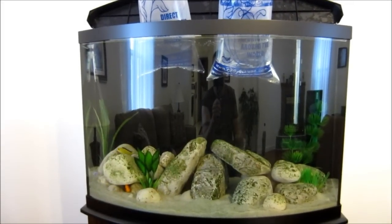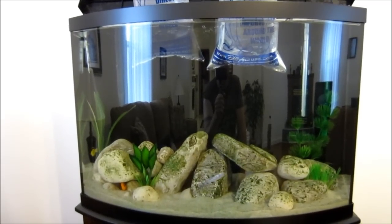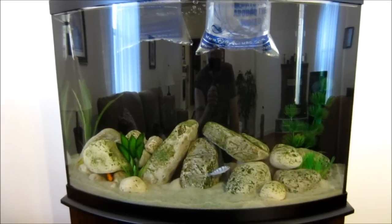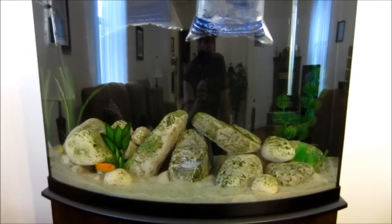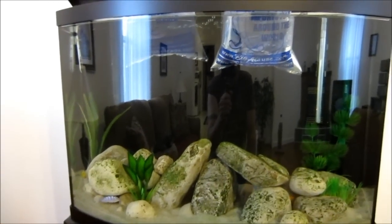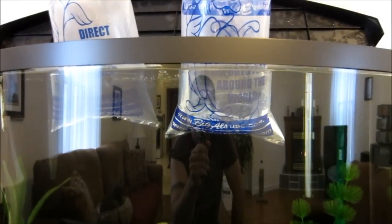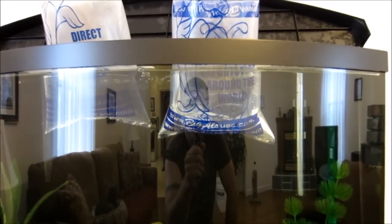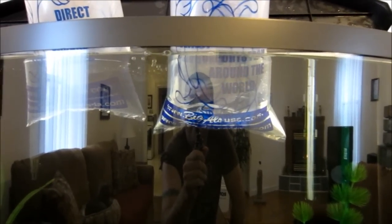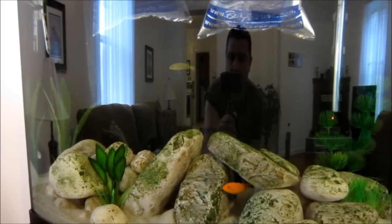I've had the tank up for three months now and everything is going pretty well — the fish are starting to grow and seem happy and healthy. Today I finally got around to getting a couple more fish for the tank — actually three. These guys are just getting used to the water and I'm going to release them soon. I'll come back with another video when they're swimming around.